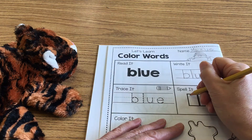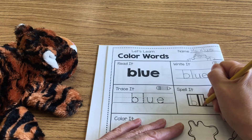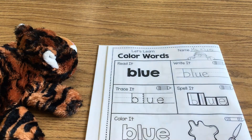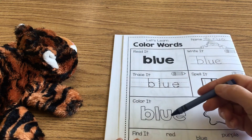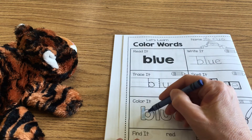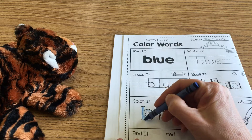You're going to spell it by yourself: tall B, tall L, short U, short lowercase E — all lowercase letters. Right here I'm going to let you do this part yourself. You're going to color the word — I'll just color the B and you're going to do the rest — color the entire word blue.